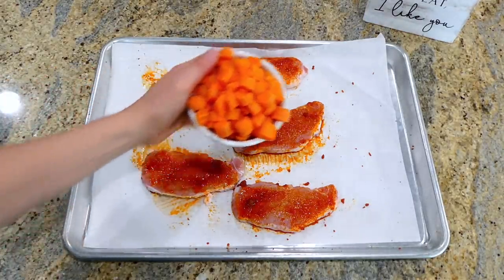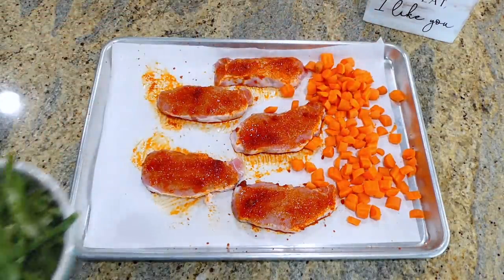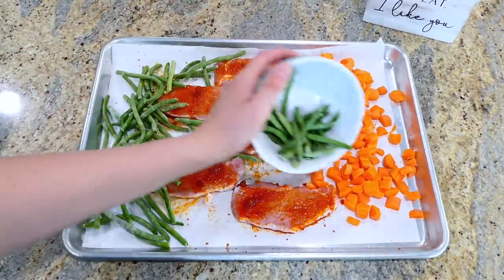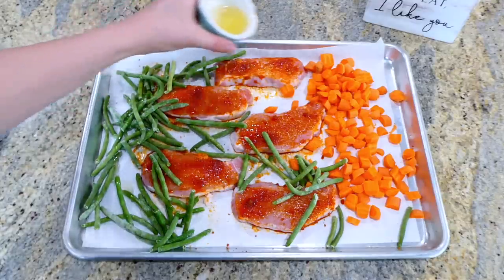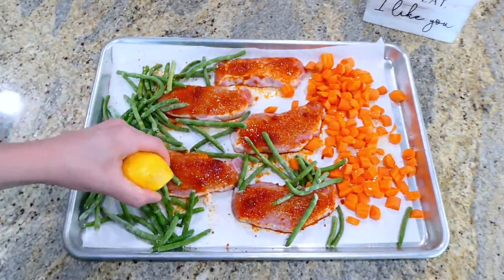My daughter has been really into carrots recently, so on one side of the pork chops I added two cups of diced carrots — I made sure to cut them into small pieces so they cook through. Then I added two cups of frozen green beans and drizzled a tablespoon of olive oil over both the green beans and the carrots.